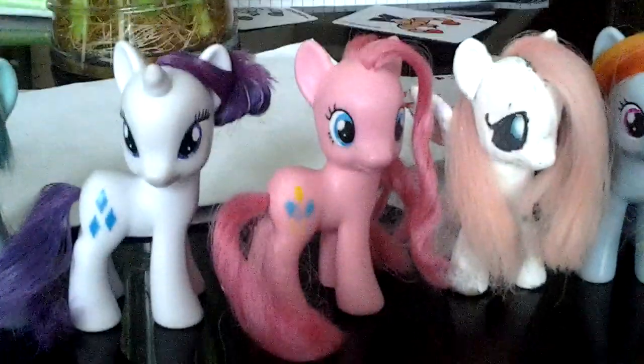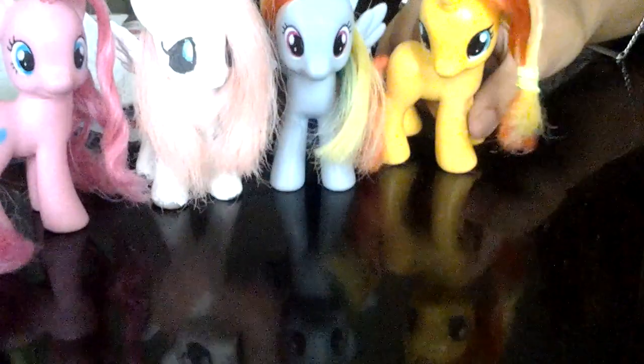What do you have to say? Goodbye, everypony! Goodbye. Have a 20% cooler month.